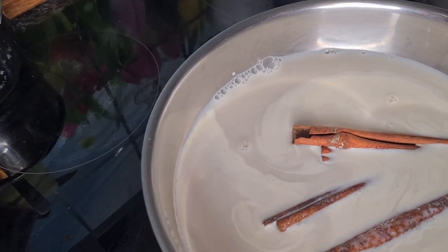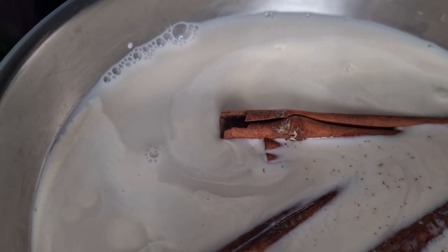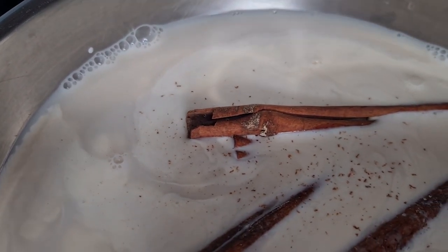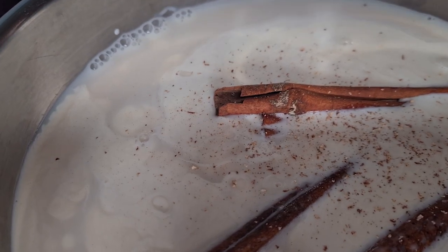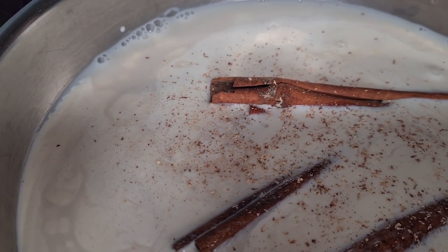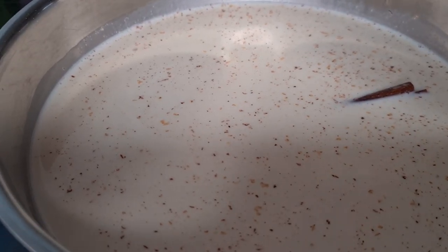And to top it off, two teaspoons of freshly grated nutmeg. And this should come to a boil, so that will take a little while because it's on medium heat. And finally, three teaspoons of vanilla.